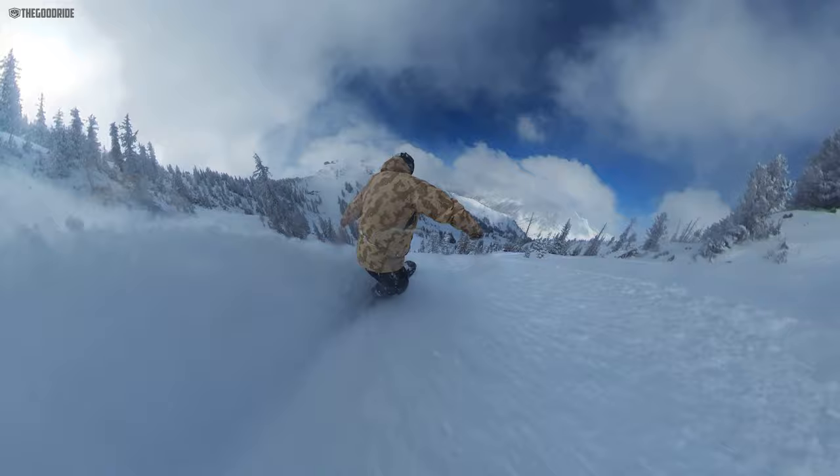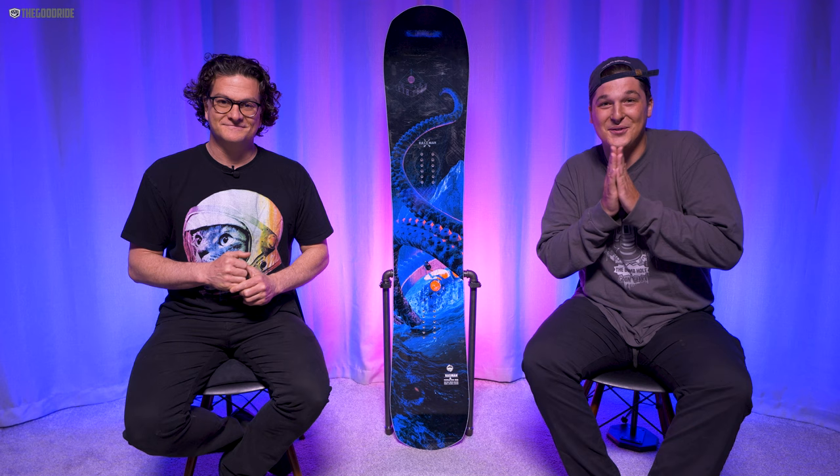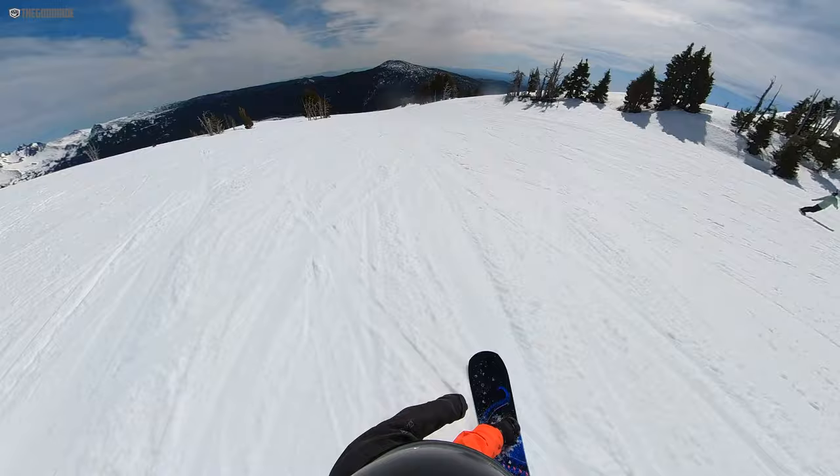So I think you're seeing a theme here — there's been a lot of travel, and Davey's going to be talking about that in our Good Ride Travel series coming out later. Stay tuned, we got some stuff in the works.